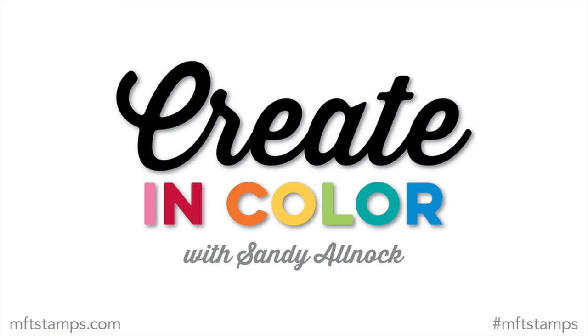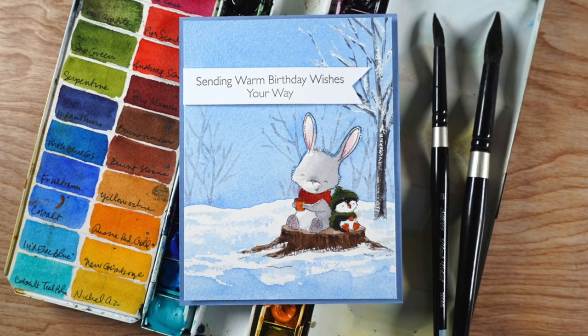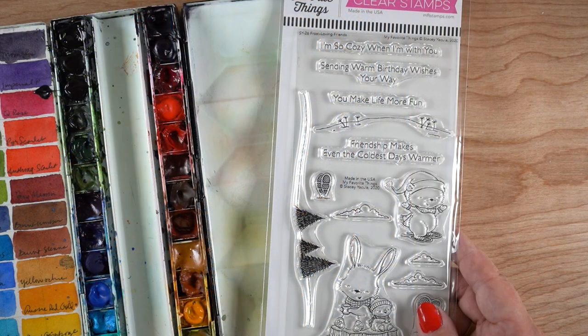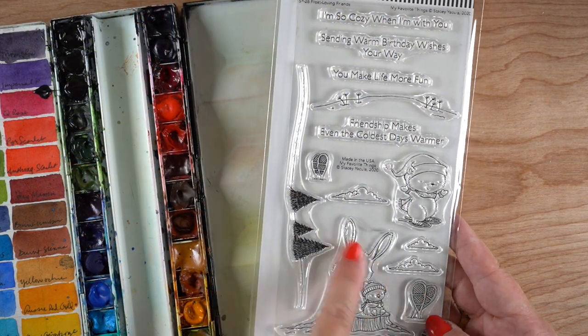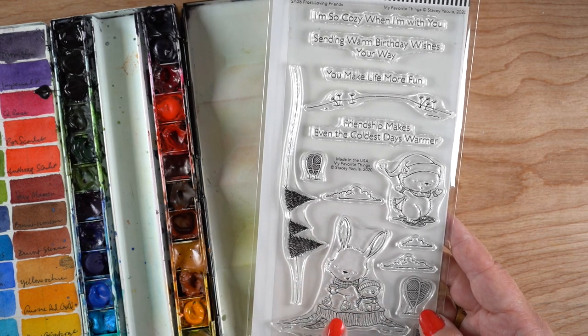Hello, it's Sandy, with this month's Creating Color for November 2020, which means we're doing a Christmas card. I hope you are in Christmas card mode and getting to the end of your list so you can start writing them out around Thanksgiving weekend.